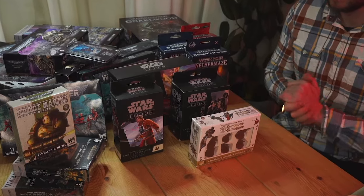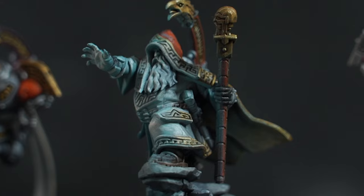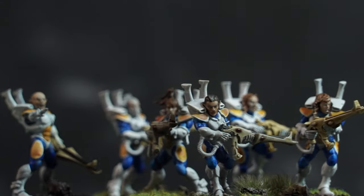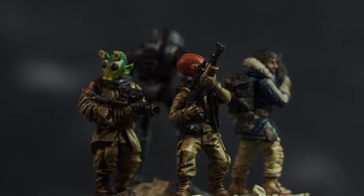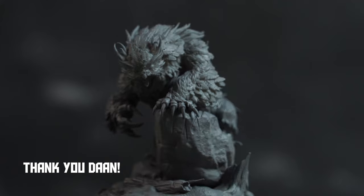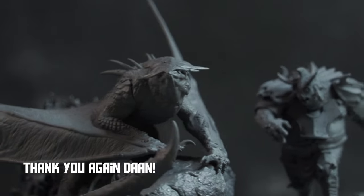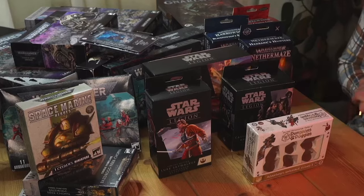Here's everything miniature painting related that I own: Adeptus Mechanicus, Death Guard, Space Dwarves, Space Elves, Fantasy Dwarves, Goblins, Warhammer Underworlds, Star Wars Legion Rebels, Dungeons & Doggos, the best Albeer miniature ever, a few more D&D models, and some loose Space Marines.